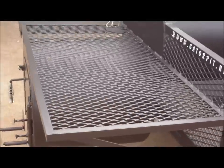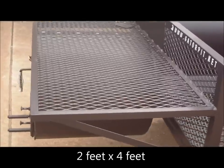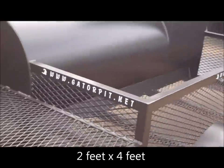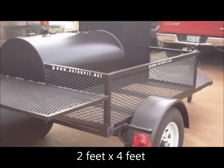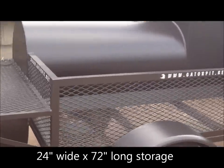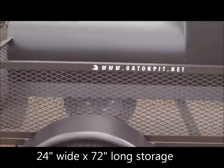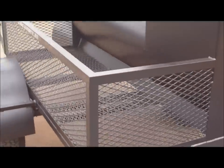The shelf itself over the firebox measures 2 foot by 4 foot. You've got a full-length angle-frame to expanded-metal wood storage area — it's 6 feet long. Put your easy-ups in there, your chairs, tables, wood, charcoal, whatever you want to carry.